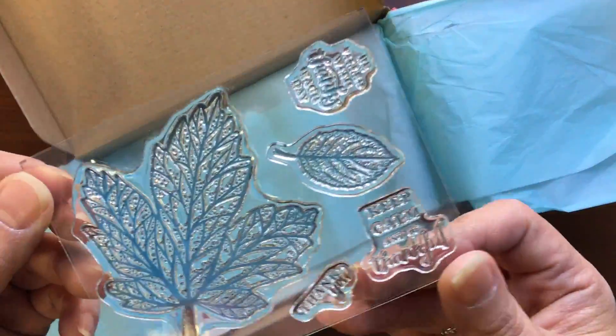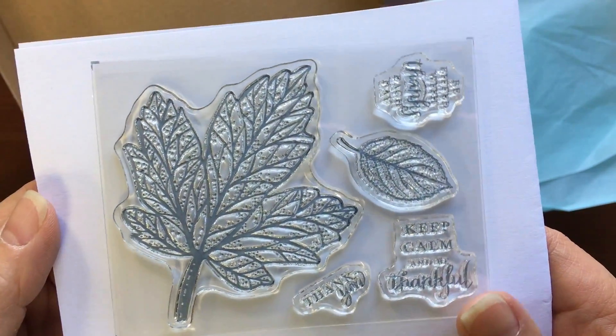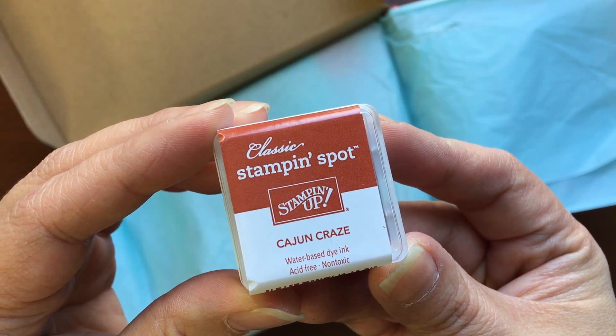So for the September kit, here is the stamp set and that sentiment says 'be filled with thanks each day,' and then 'keep calm and be thankful,' and then a little 'thank you.' So pretty cute. And then two leaves, and the ink spot is Cajun Craze.